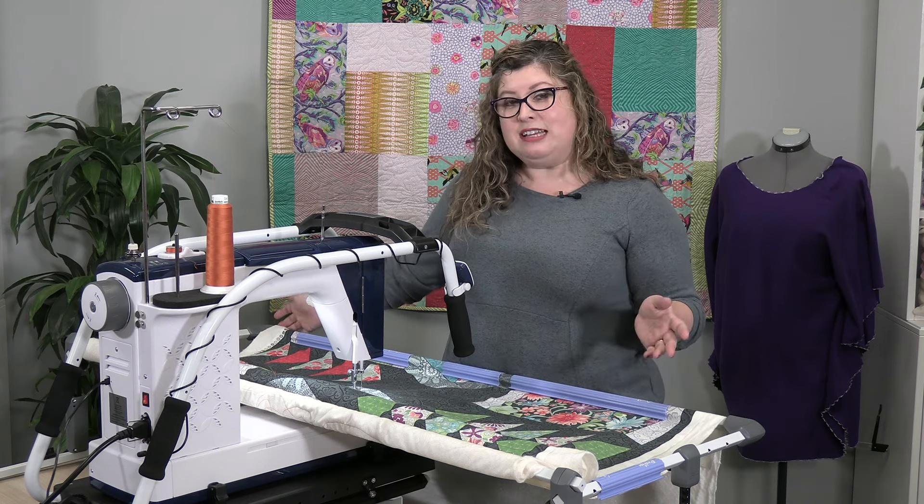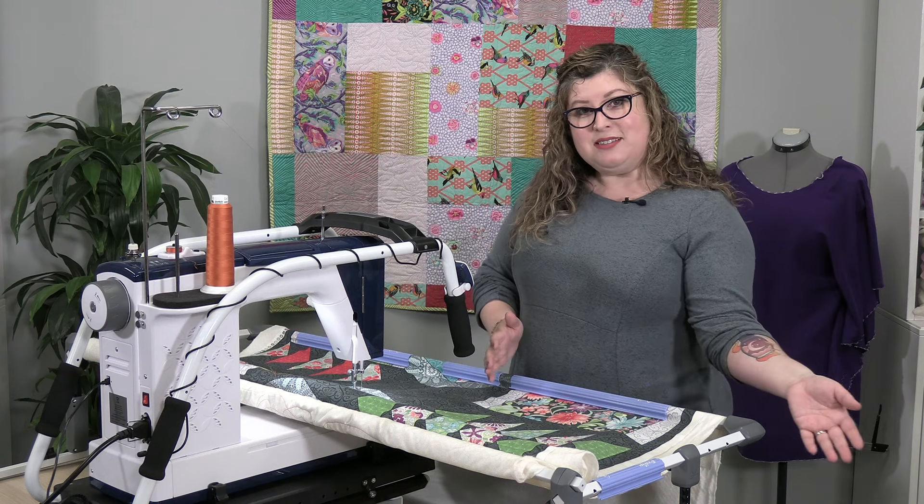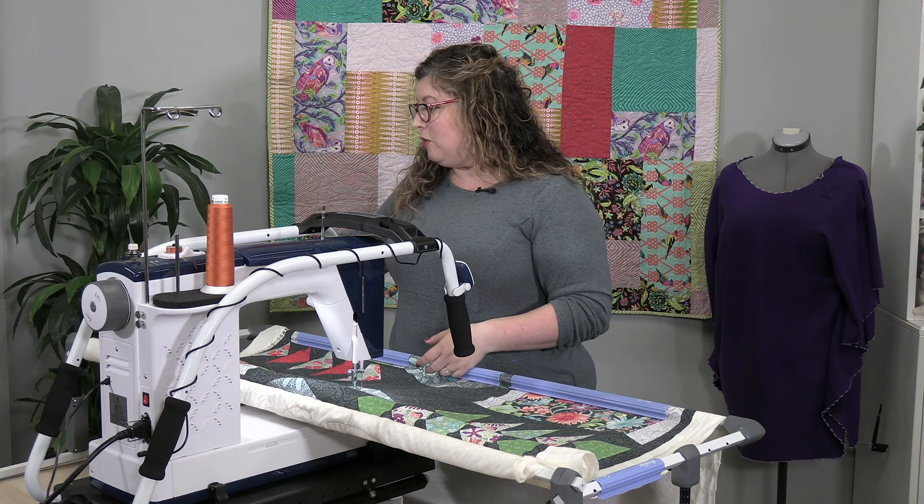At 52 inches, it can still accommodate any size quilt from baby to king size, because you're going to quilt one segment, move it over, and quilt the other.